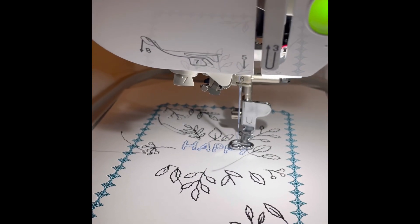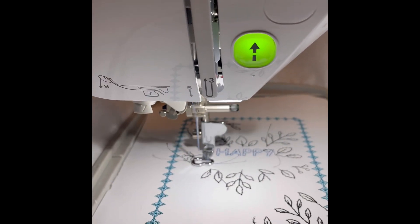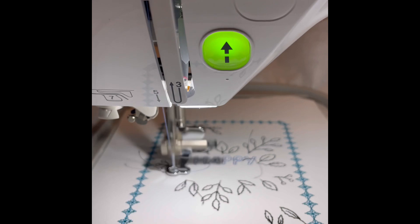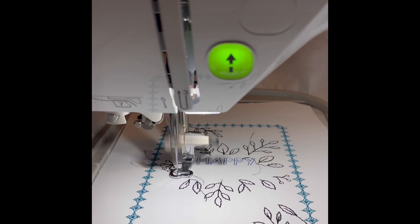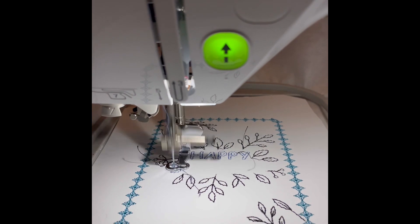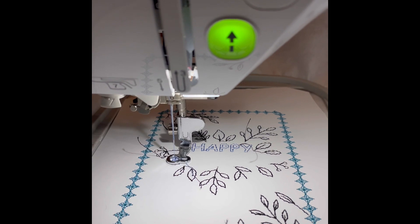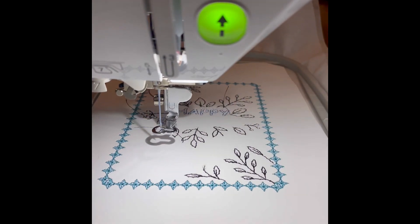And I'll continue with the rest of the card. I'll probably just leave it blank on the inside though. This is so cute. It's coming up with the B for birthday. There's only one more color change, and it's going to be pink for the little flowers on top of the stems.